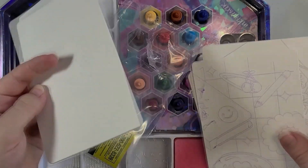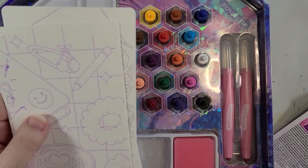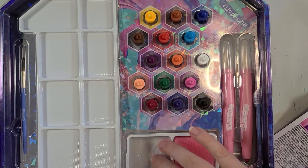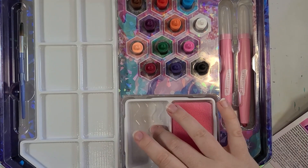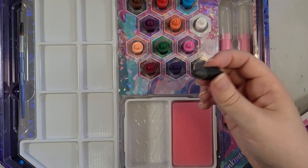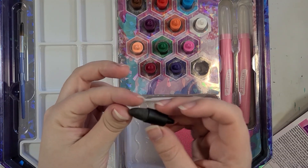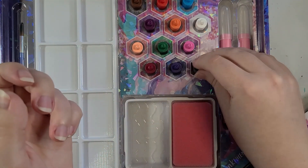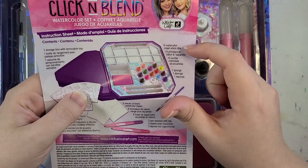I might do one of the pre-printed and one of the blank ones — they're small so why not. There's a water dish included, which is great if you don't have your own. There are also these tip things that kind of feel like a crayon — they're watercolor cream sticks, that's what it says.